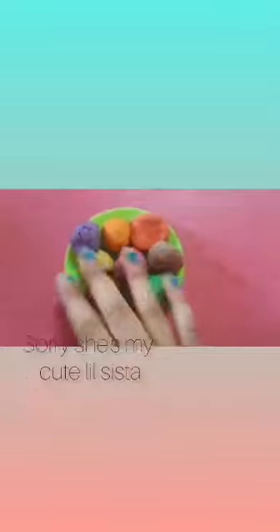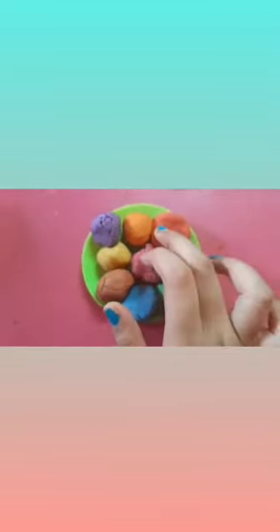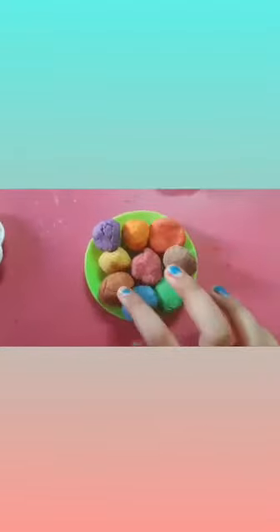I have made many colors like blue, green, pink, red, orange, purple, brown, and green.